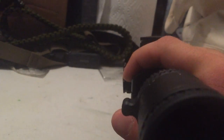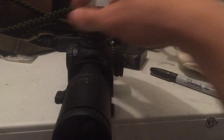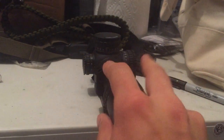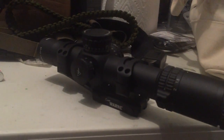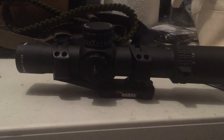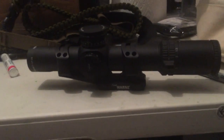This one is the red MOA reticle. It's a first focal plane scope. This one is the MOA reticle. If you're used to the VCOG or even the 1-4 Accupower, you're going to be fairly familiar with it.